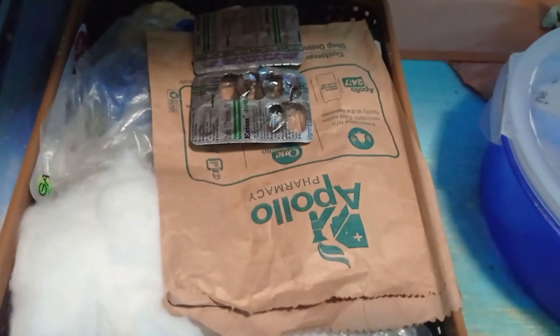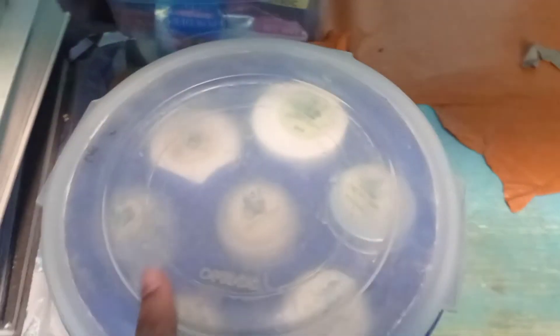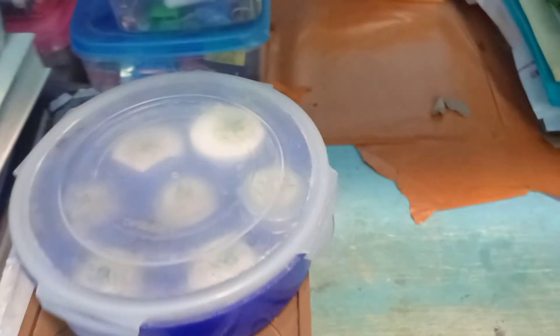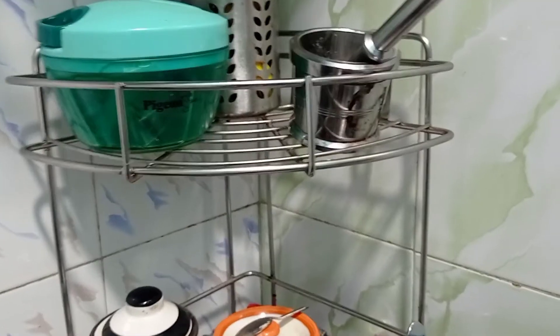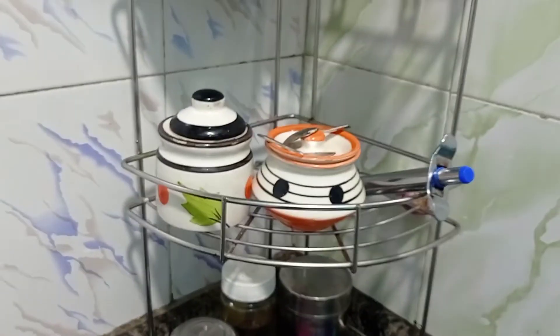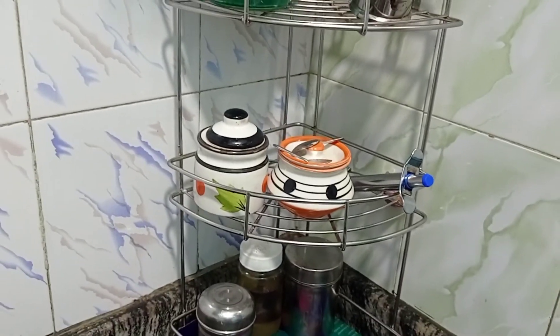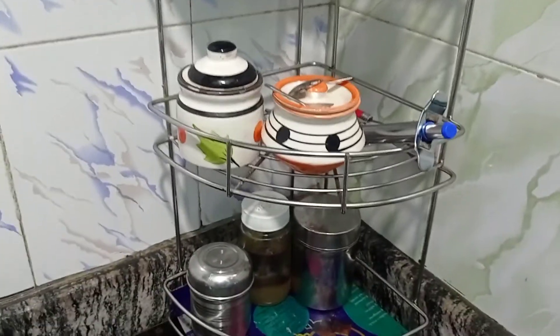You can organize it at a very affordable price. You can organize it in two boxes. You can organize it in the kitchen. You can find it on Amazon. You can organize it on the corner shelf in the kitchen.